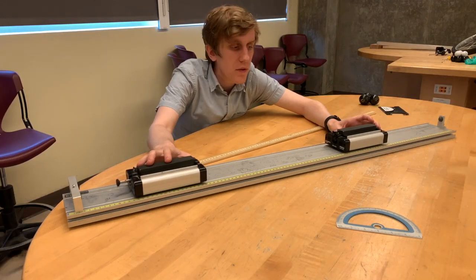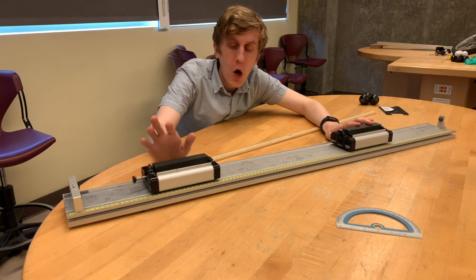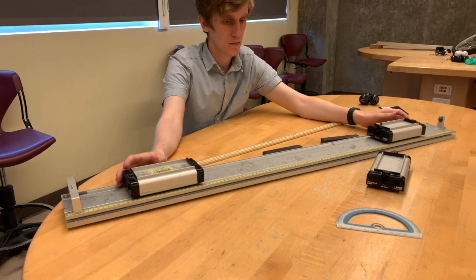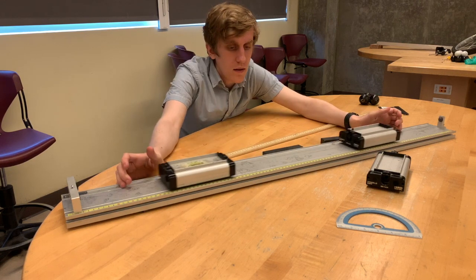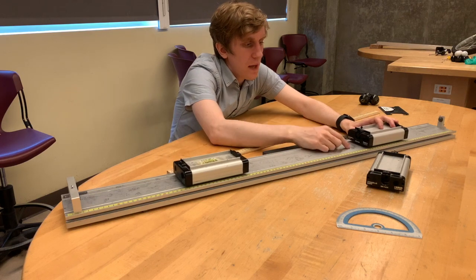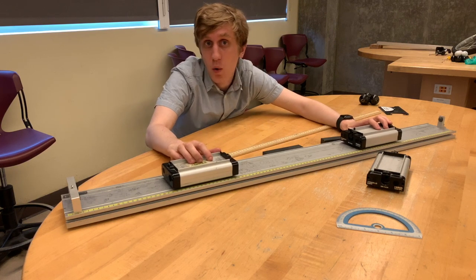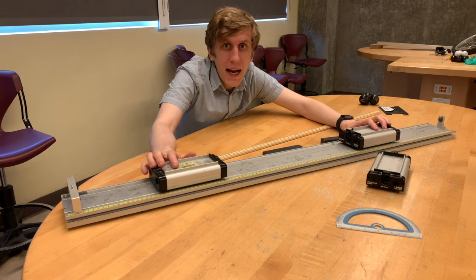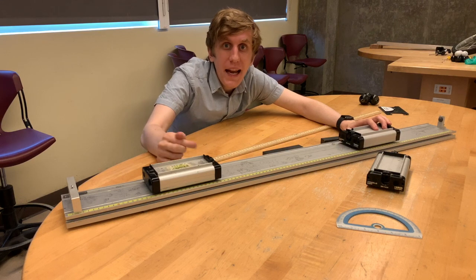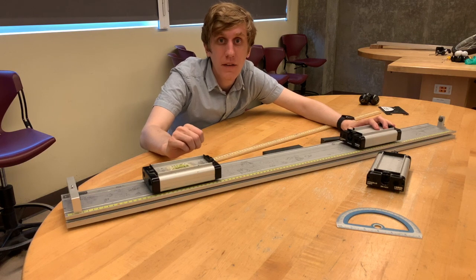In scenario three, we have two carts of identical mass traveling towards each other at the same speed. We're going to set them up so that they stick together. Unfortunately, the method we have for allowing the carts to stick together is Velcro, and this Velcro is apparently old enough that it doesn't want to stick, so I'm not actually able to demonstrate this one. However, we actually analyzed this exact scenario in last DL's overview, so you can always take a look at that to figure out what should happen.